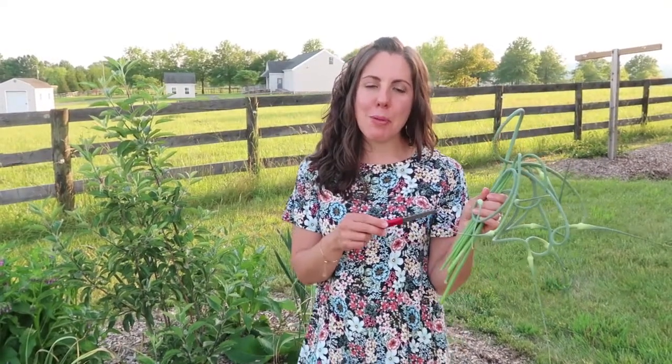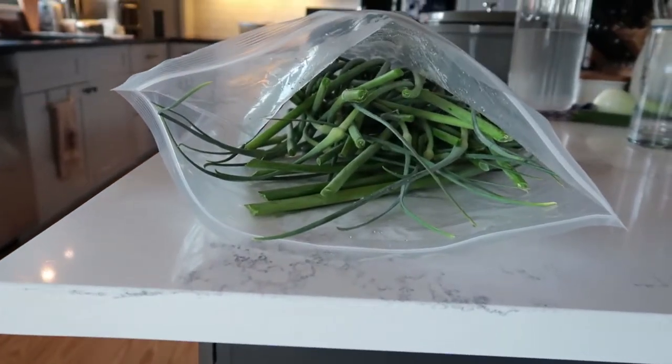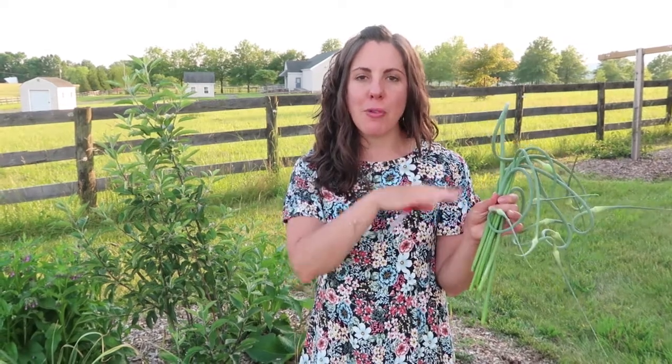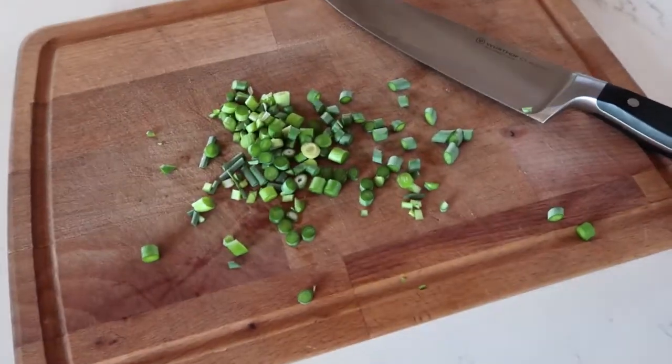I've got a handful of scapes and I do recommend keeping them in the fridge, stored in a large plastic bag if you can. That will help keep the garlicky smell from permeating the rest of the fridge. Then you can just slice them up and use them just like you would garlic.